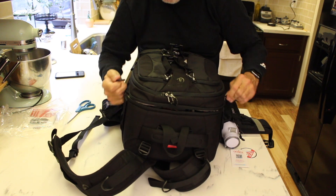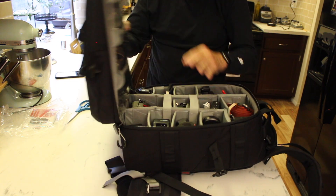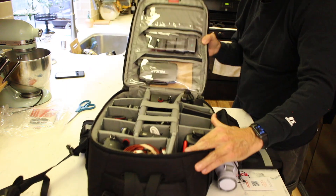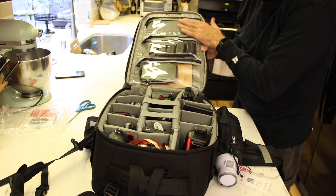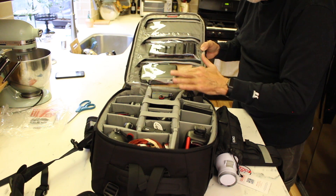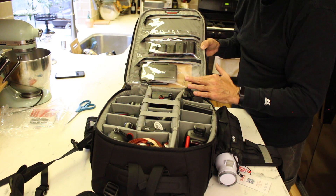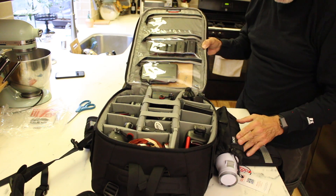In the top of the main compartment, I have nothing in the very top. I have all my batteries for my A7III and my A6500. I have a Pelican SD card case and I have a notebook in here. I'll probably put some pens and things like that in the very top eventually.